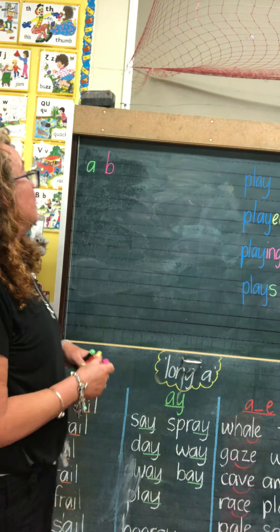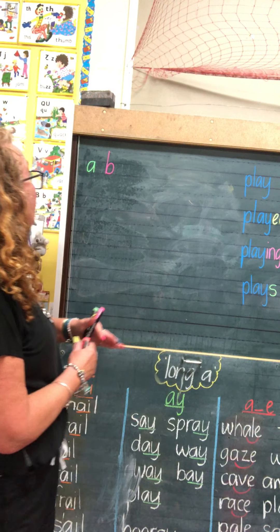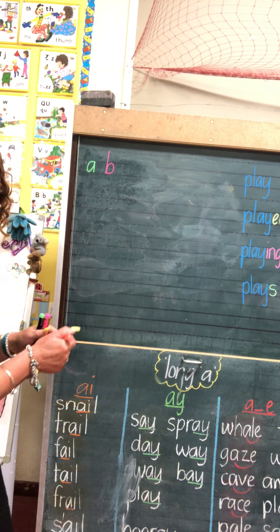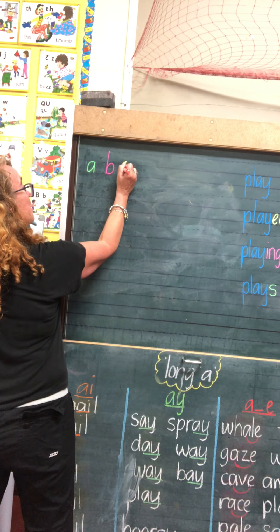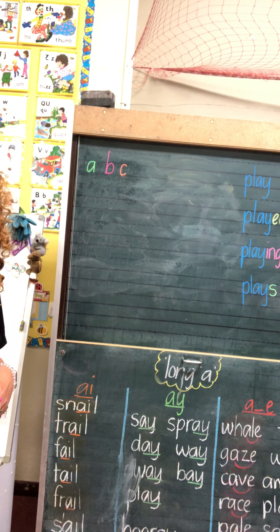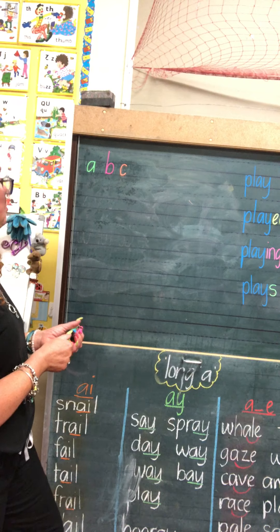That's how we can tell that it's a B and not a D. C is a small letter, so we're going to have it the same size as our A. It's going to sit inside the lines, just like A. I start at the top, come around, touch the bottom line, and back around for the C.